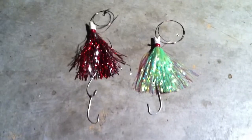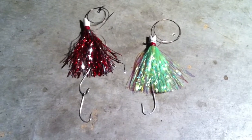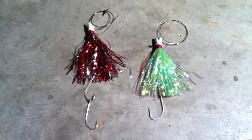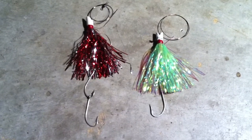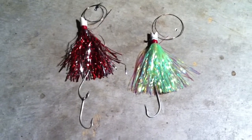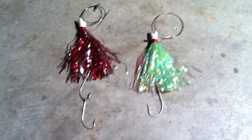Welcome back everybody. Today I'm going to show you a very effective trolling lure for mackerel, specifically king mackerel or small tuna, like a bonito or little tunny, anything like that. And that is the King Duster. It is made by the manufacturer Bomber, and they're roughly $4 to $5 each.